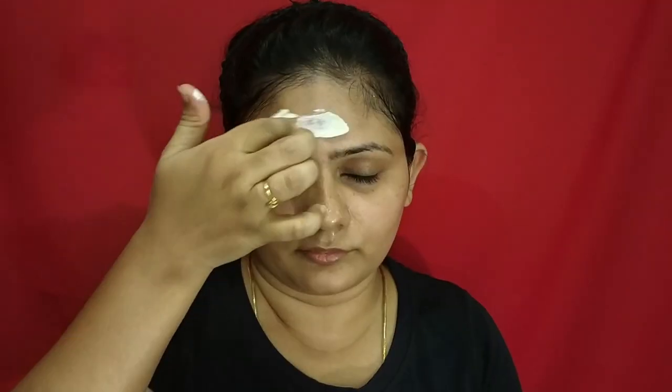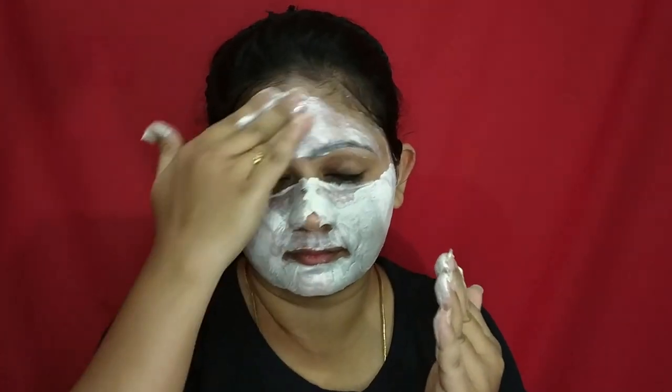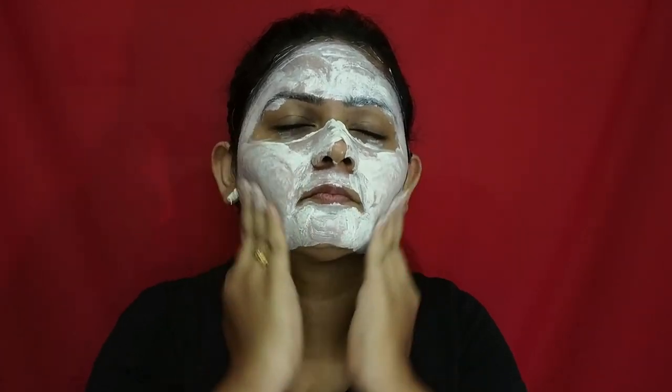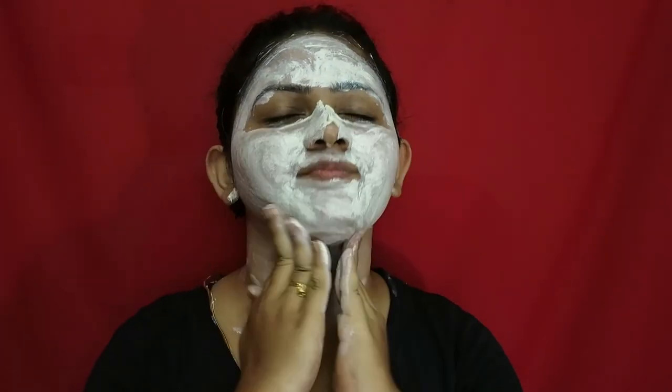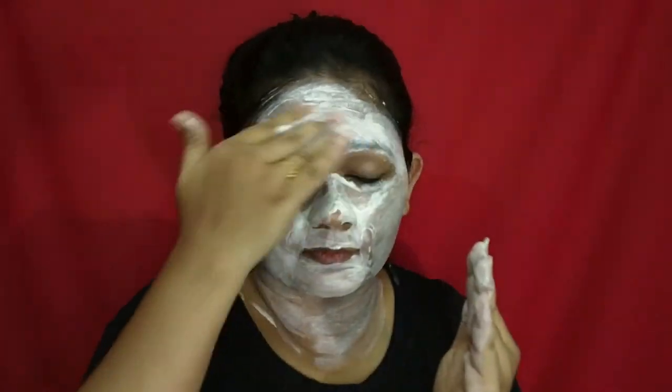Next is exfoliation. The cleansing process only helps us in removing dirt and makeup from our skin, but the exfoliation process really helps in removing dead skin cells. For this I'm using an Indian Berry scrubber from the same VLCC brand. The scrubber is enriched with date extract and papaya seed, which helps in exfoliating our skin and regenerating it. For the scrubbing process I'm going to skip using the massager, as the particles in the product work best with just your fingers.